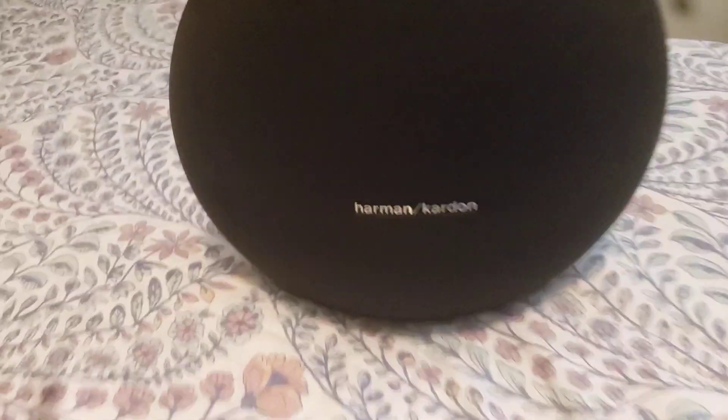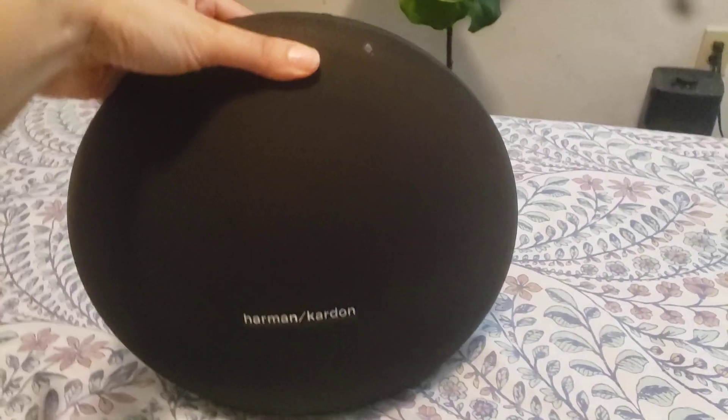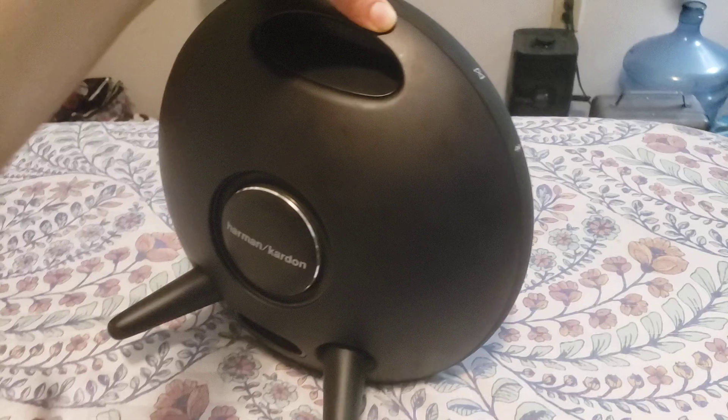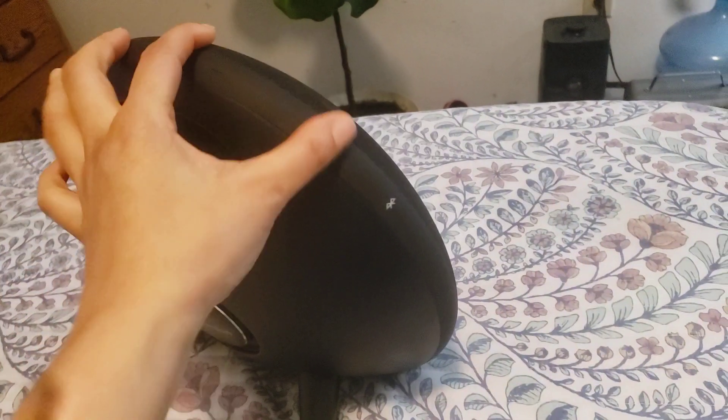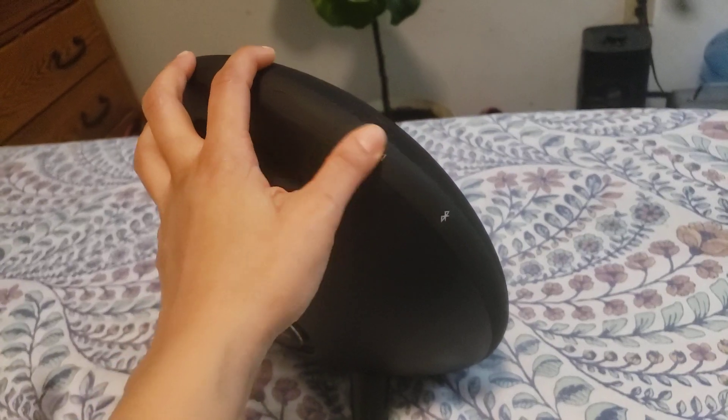I have the Harman Kardon speaker. I absolutely love this speaker. It's pretty compact. It has this nice carrying handle here — there's also a Bluetooth connection, I'm not really sure what that is. I've never used that part.